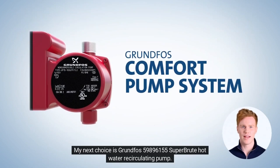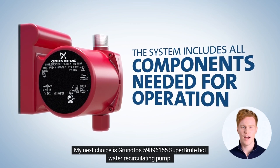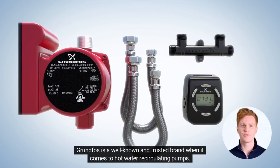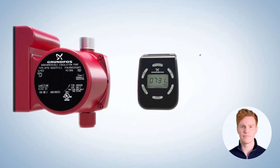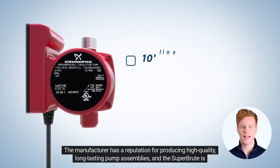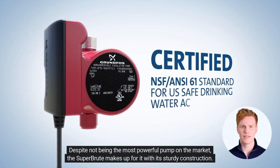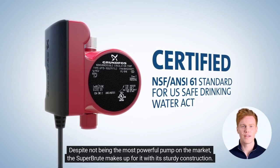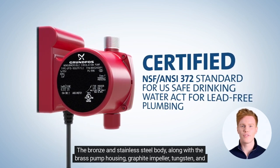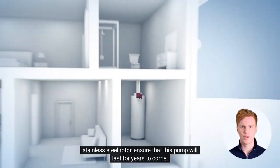My next choice is the Grundfos 59,896,155 Super Brute Hot Water Recirculating Pump. Grundfos is a well-known and trusted brand when it comes to hot water recirculating pumps, with a reputation for producing high-quality, long-lasting pump assemblies — and the Super Brute is no exception. Despite not being the most powerful pump on the market, the Super Brute makes up for it with its sturdy construction. The bronze and stainless steel body, along with the brass pump housing, graphite impeller, and stainless steel rotor, ensure that this pump will last for years to come.